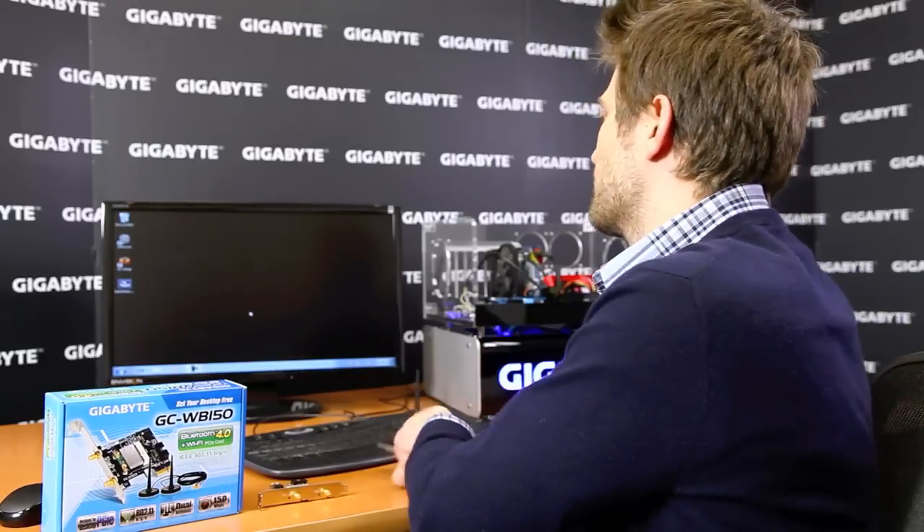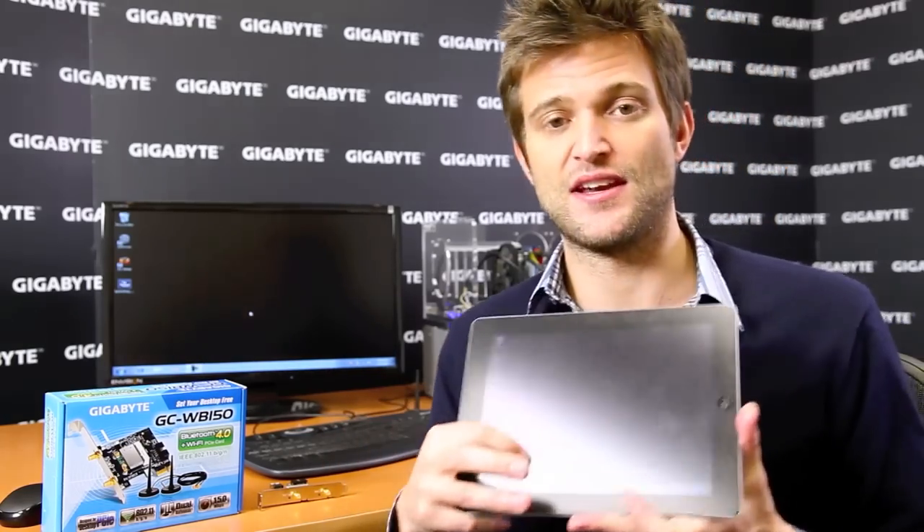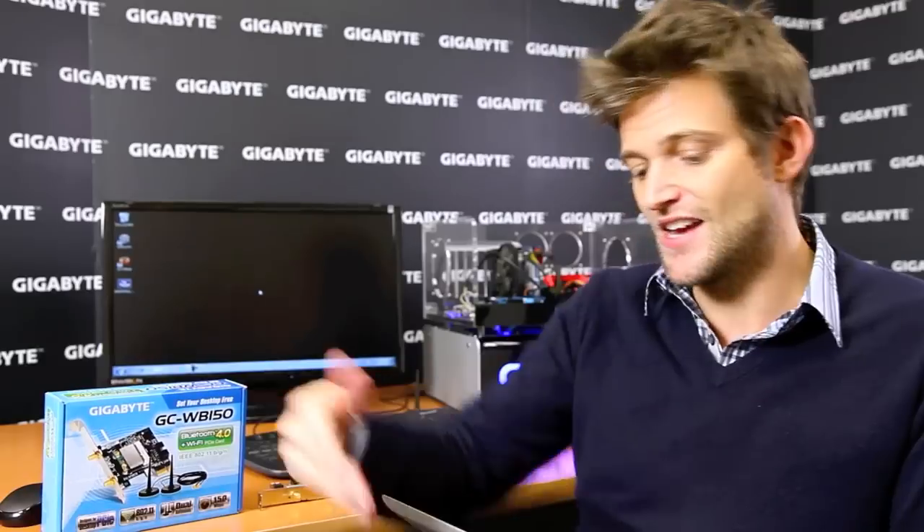For example, I want to show you a quick one that I use quite often — it's called Splashtop. Splashtop allows you to remotely control your desktop using your mobile device, whether it's your iPad, iPhone, or whatever your mobile device is. As you can see here right now, I am in control of my desktop.